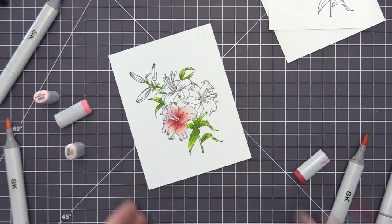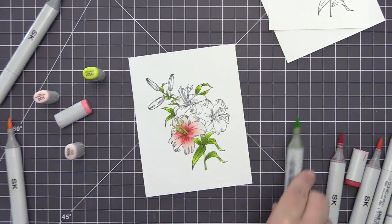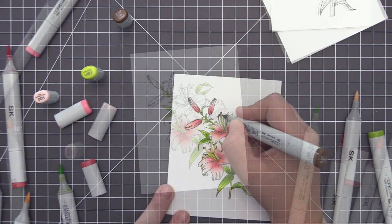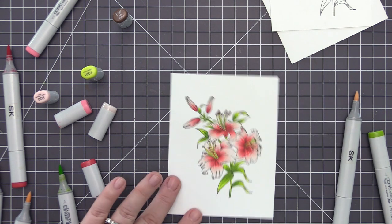That's going to be the look I'll go for on the rest of the flowers, so I'm going to jump ahead and color the rest off screen. For the center of the lily I use the lightest green color, and then I also use brown for the very tips of the stamen. Most pictures I saw online seem to have green and brown for the stamen, and I really like the look of that with the coral color.